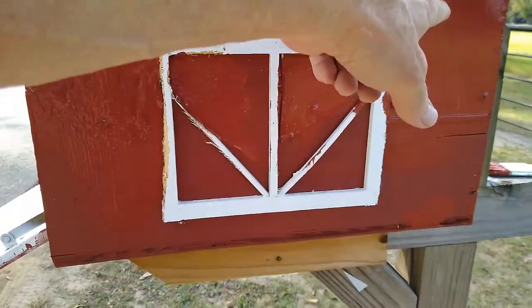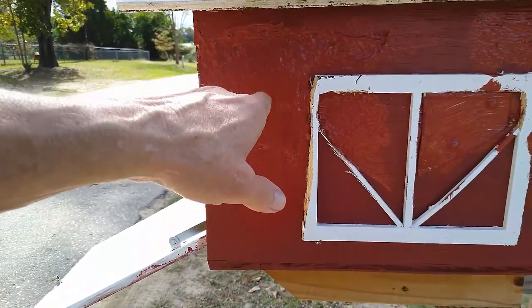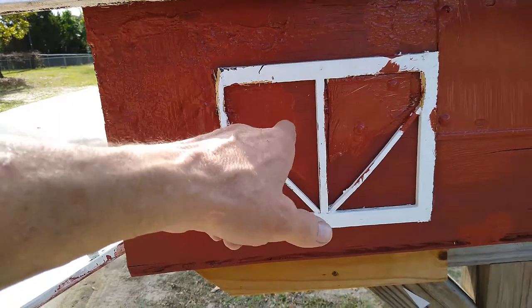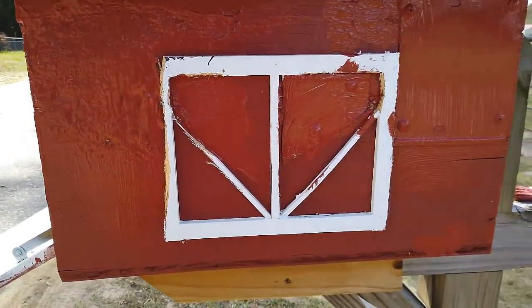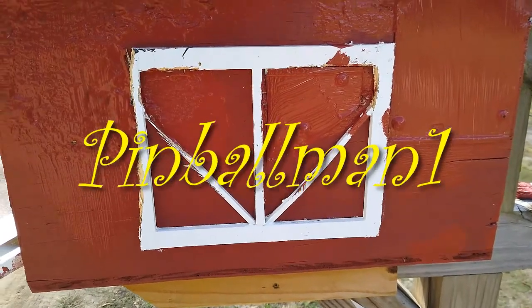He can peck right there, but he can't peck over there — metal, metal, JB Weld. So if he pecks, he's going to be pecking in there. We'll check him out tomorrow and see. I guess that's it for now.